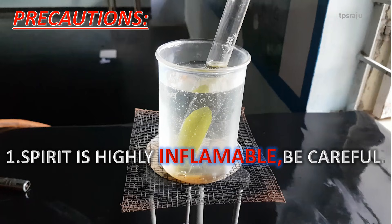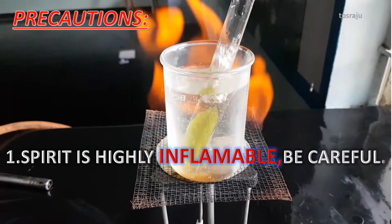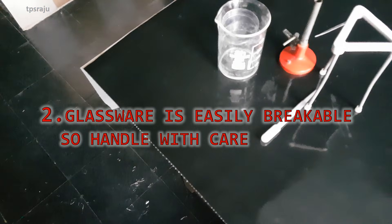While doing this experiment, we should follow some precautions. Spirit is highly inflammable — be careful. Glassware is easily breakable, so handle with care.